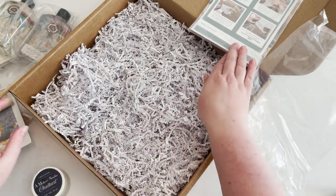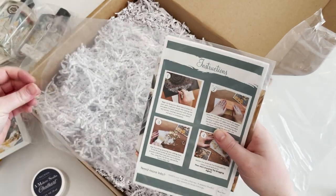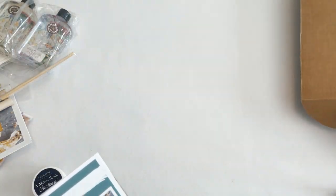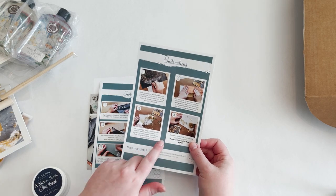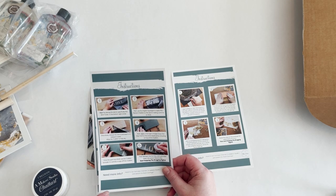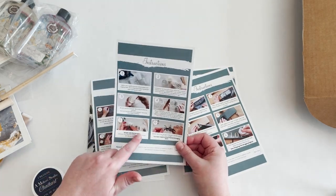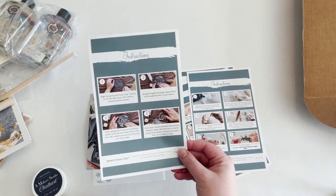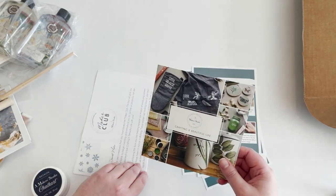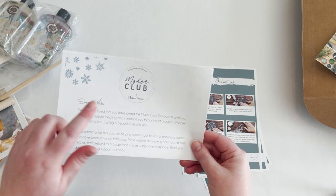They also send instructions for the different projects. They show you how to use the gold leaf on the envelopes, how to use their stencil and chalk art on a sign, how to do the resin earrings, and how to use the gel art ink on fabric — they're doing a t-shirt in that instruction. And this is just the little thank-you sign that comes with your box and the maker club letter.